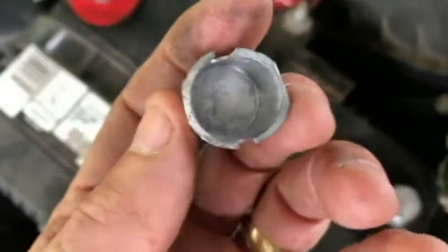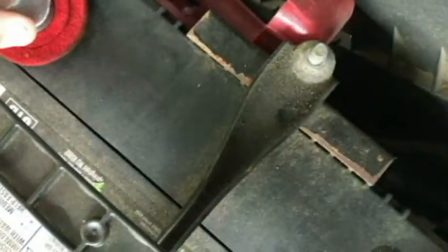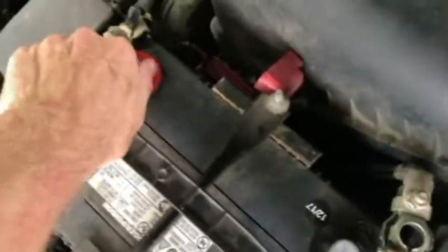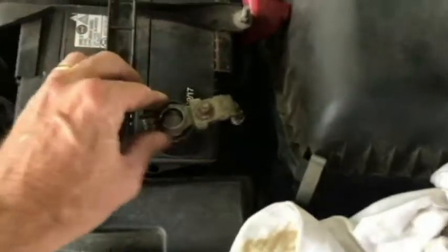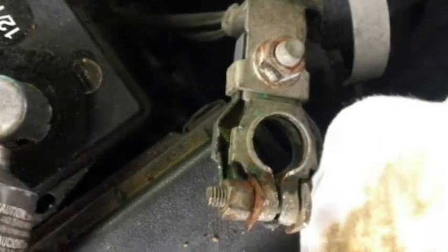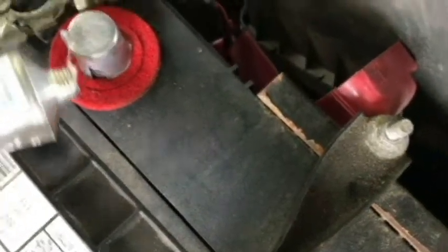Let's put the shim on the positive side too — don't want to hammer anything, just gently press. Now we may have to open our terminal up even more. I'm going to go ahead and put some grease on these shims as well, just a little tad of grease. That should do it.